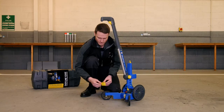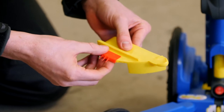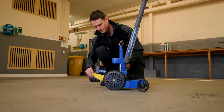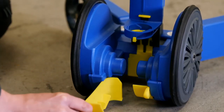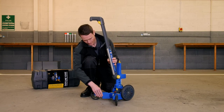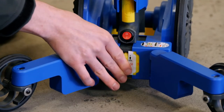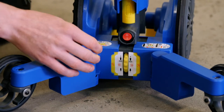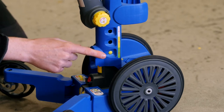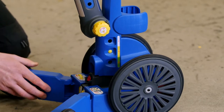Once the unit is fully assembled we need to follow the step-by-step instructions on the base. Step one is to make sure that the red silicon teeth are in place on the masking plate. Step two is to insert the masking plate into the front of the unit — on a brand new unit this will already be inserted. Step three is to use the yellow adjustment wheel to wind to the desired line width; in this case we'll use 75 millimeters. Step four is to adjust the can holder height to make sure that the colors match up to the winding wheel — 75 in the yellow zone.